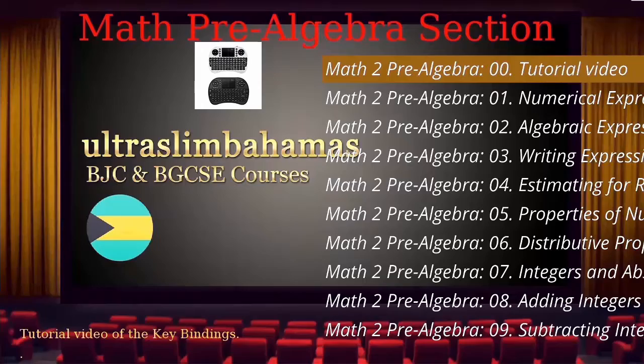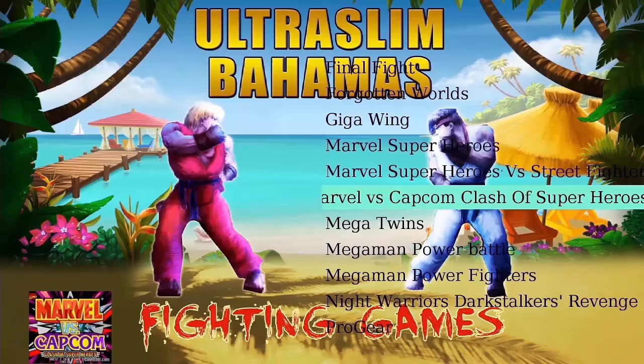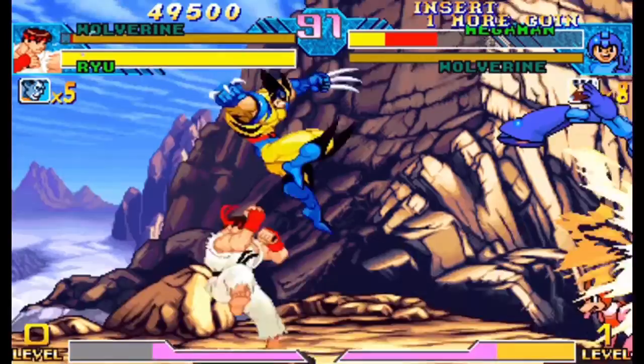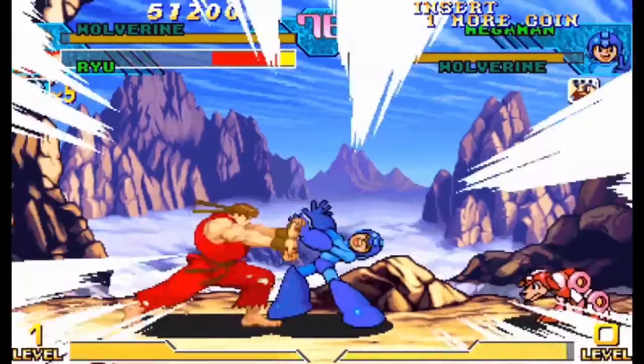I will now show you the game sections. Some of the fun games include Street Fighter, Super Mario, and Pokemon.